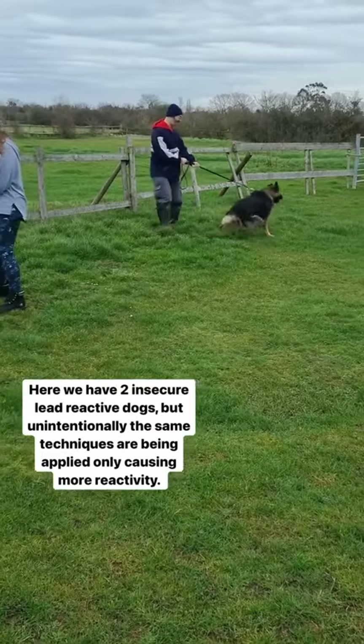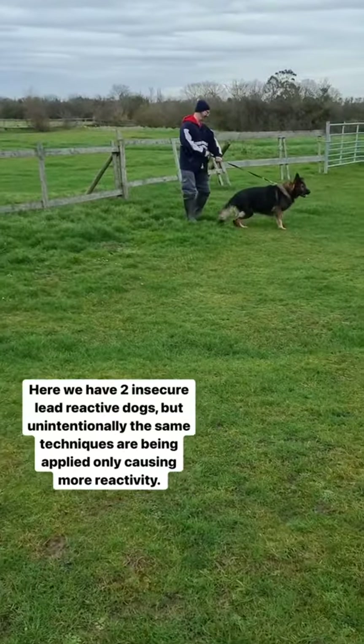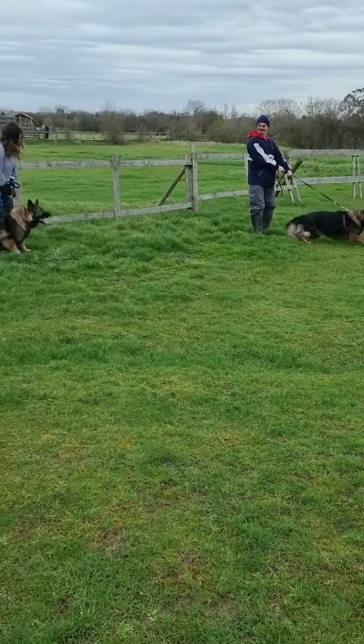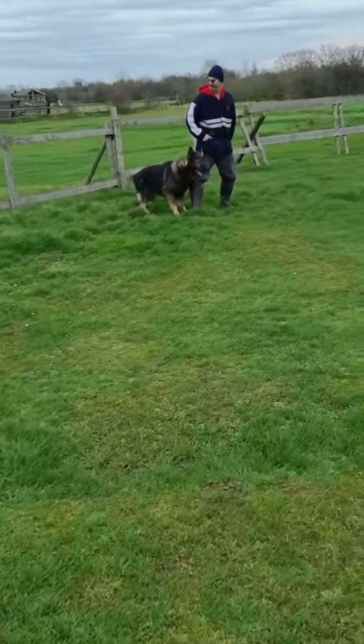Look at this scenario though. Doesn't this look very similar? Two German Shepherds, highly lead reactive, being pulled back on the lead, being restrained, only creating more agitation and frustration. This is extremely common with everyday dog owners when they're trying to stop their dog reacting, but they're unintentionally making it worse.